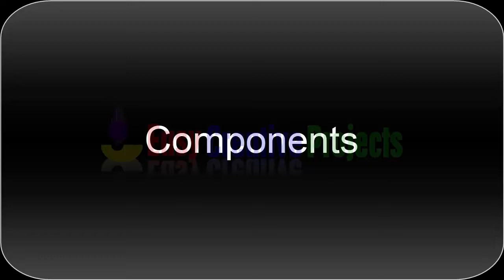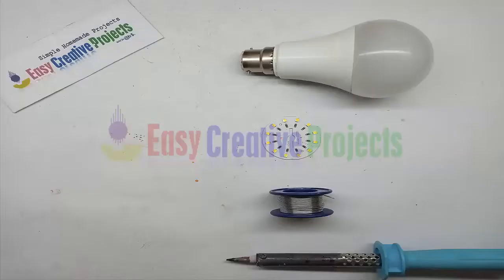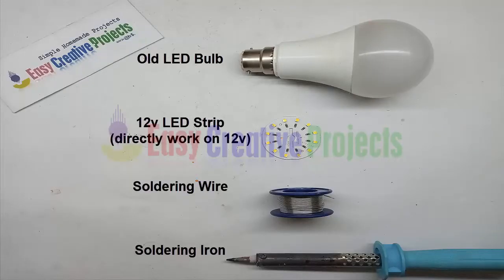For making this project we need some components: an old LED bulb, a 12 volt LED strip that directly works on 12 volt power, soldering wire, and a soldering iron.